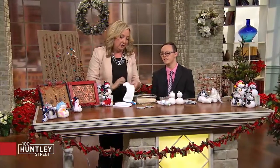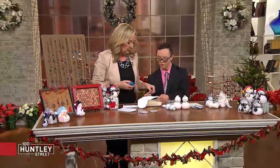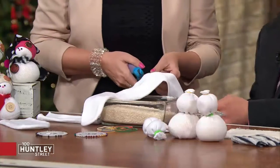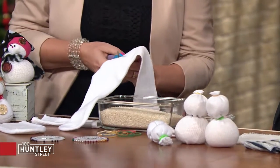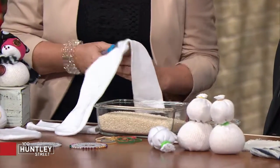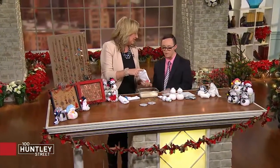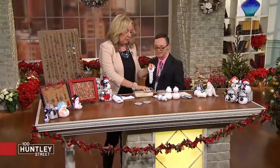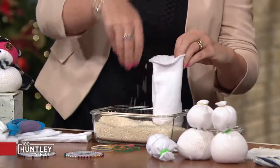I usually have to tell everyone how to make crafts, but I would like someone to help me make a craft for once — would that be okay? All right, so I'm going to start with a sock — is that correct? Yes. So what's the first thing I have to do? We need to cut it. Okay, from right here? Sounds good. These are fancy craft scissors. So we cut it — pretend I cut it — and then we fill it with rice.